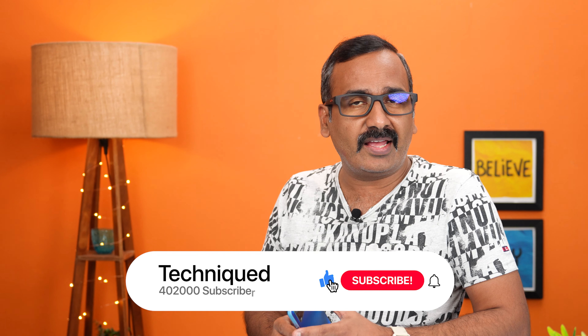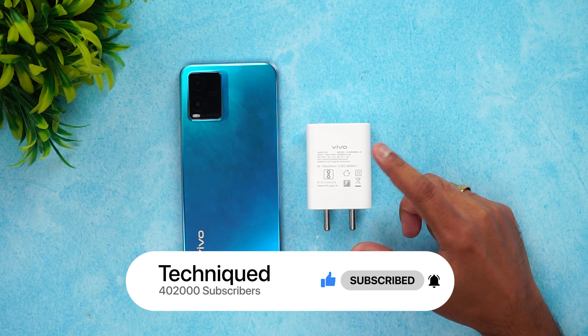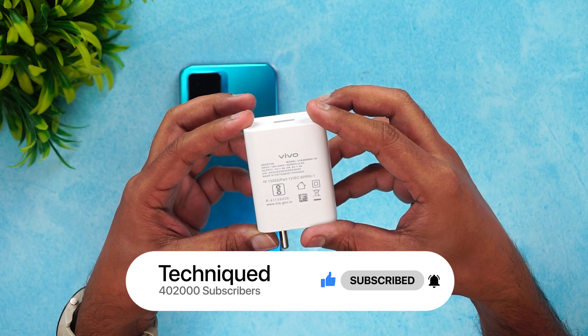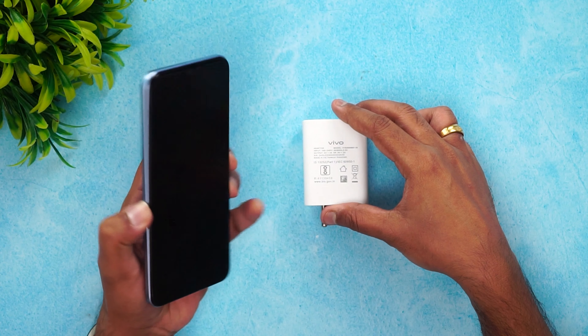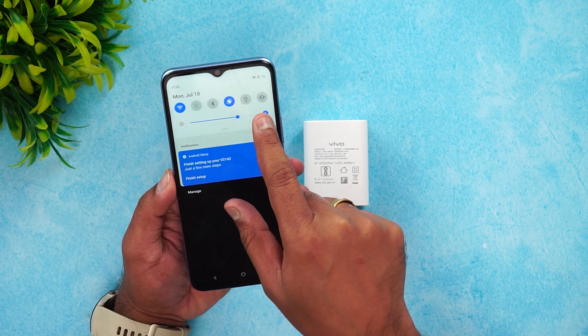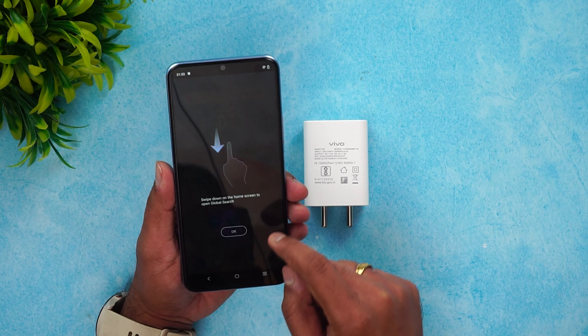The maximum supported charging is 18W. Before we get started, if this is your first time on this channel, do hit that red subscribe button and also hit the bell icon to get notified of all the videos we publish. This is the 18W adapter — 9V 2A, 18W. The Vivo T1X is currently at 1% battery. Let's start the charging.